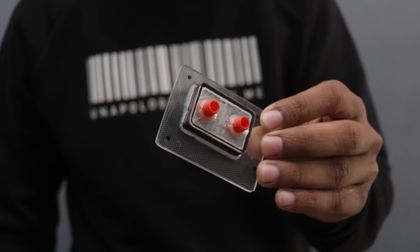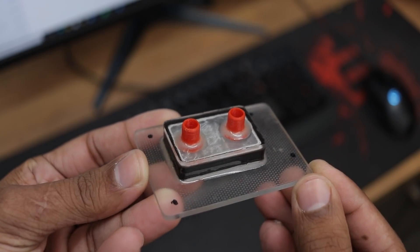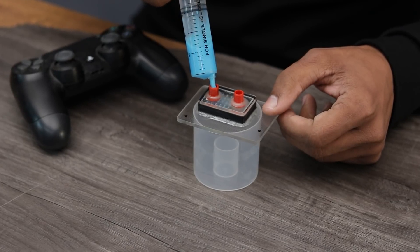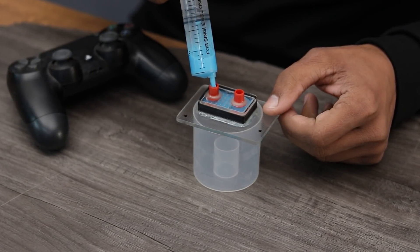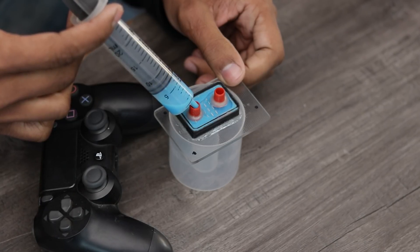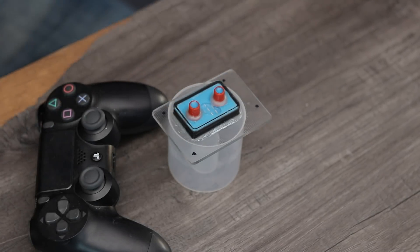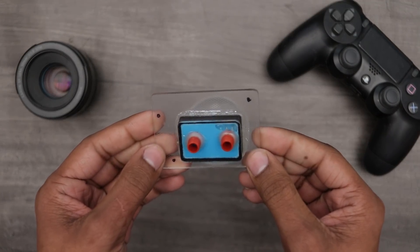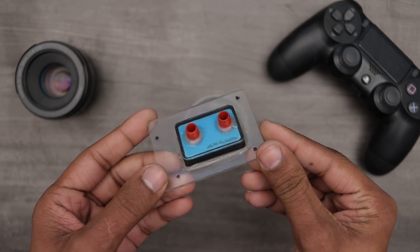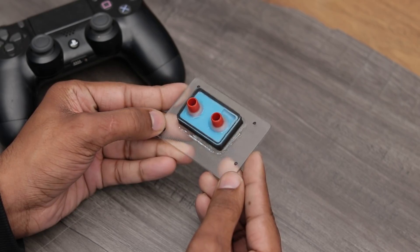Okay guys, the water block is ready. Now we have to fill coolant or water into it and see if there is any leaking problem. As you can see guys, there is no leaking problem.